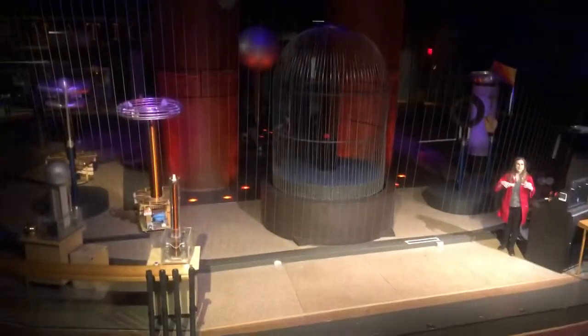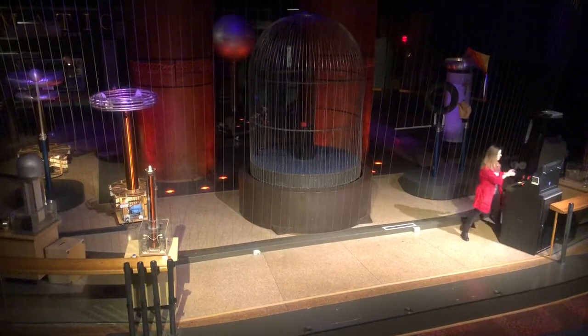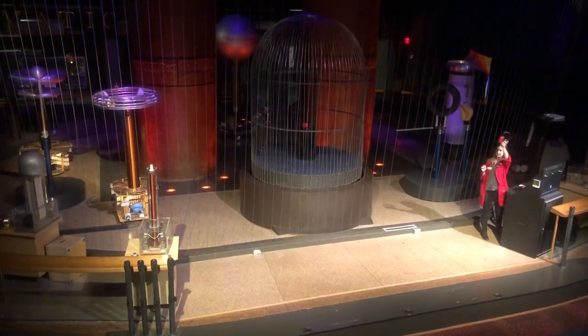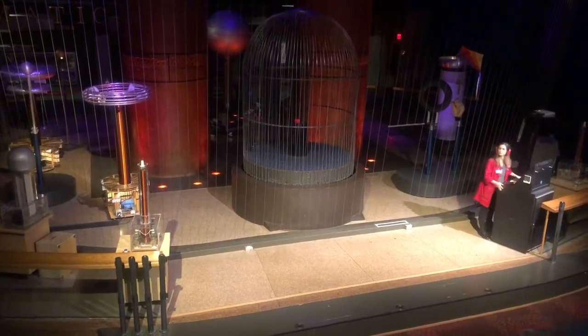Now, a larger Tesla coil means a larger spark, which certainly means a louder noise. So let's cover our ears. We're going to turn our levels down. And let's prepare for some sparks in 3, 2, 1.